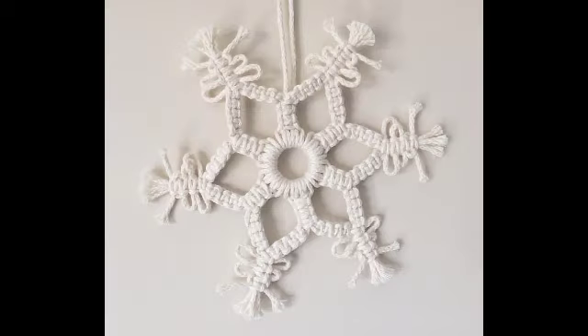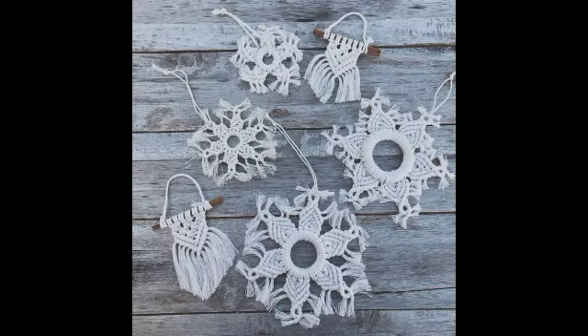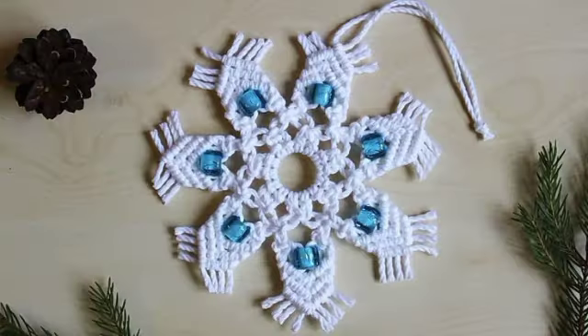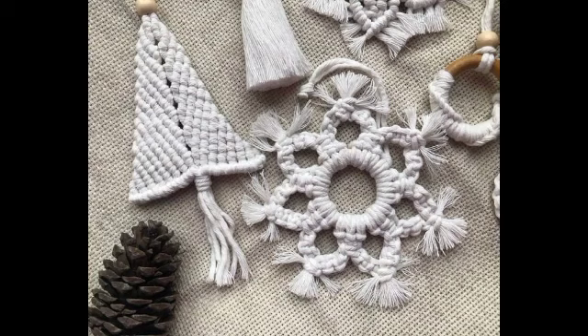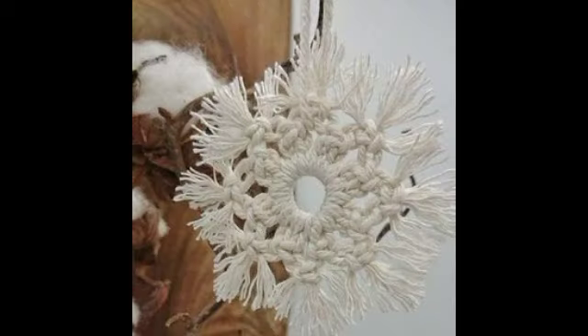Hi friends, welcome back to my YouTube channel! Hope all of you are well and fine and enjoying my videos. In this video, I am sharing with you a very beautiful collection of snowflakes of macrame work, which you can use for different decoration purposes.